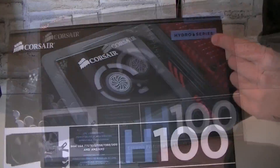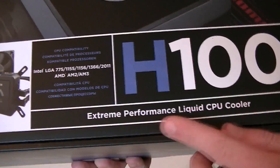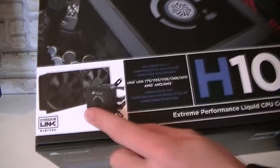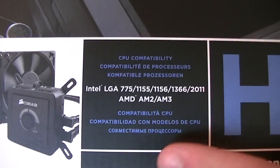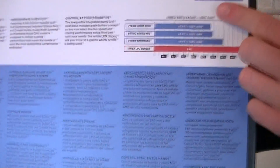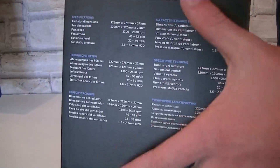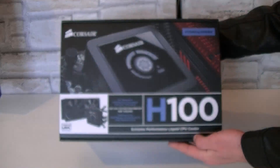Here's the box and it isn't the smallest. This is the Corsair Hydro Series H100 extreme performance liquid CPU cooler, and the box looks very beautiful with a little picture of the cooler on it. These are the supported sockets — we'll get to that in a moment. On the back you get the description in different languages and a preview of the cooling performance compared with other Corsair units and the stock CPU cooler. On the side there are some specifications in different languages.